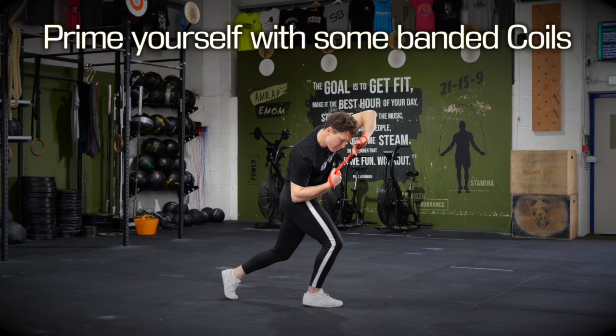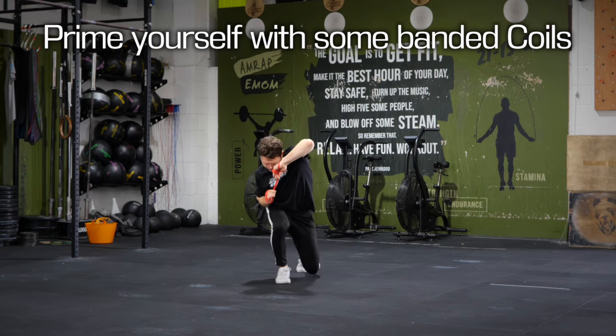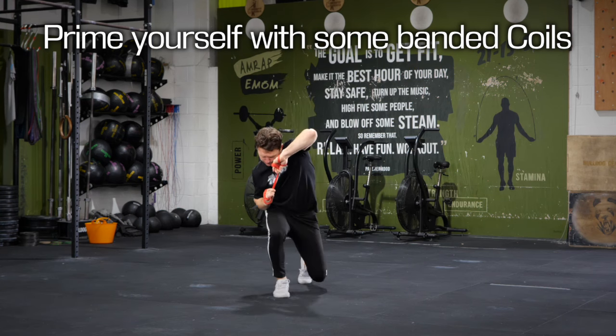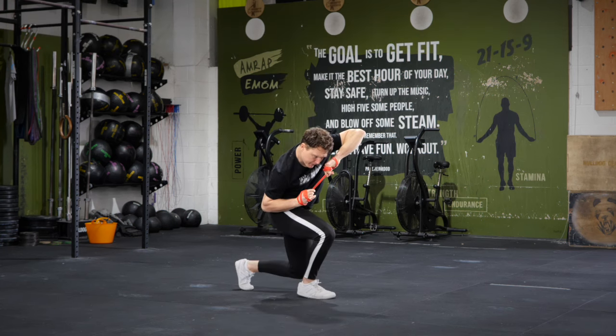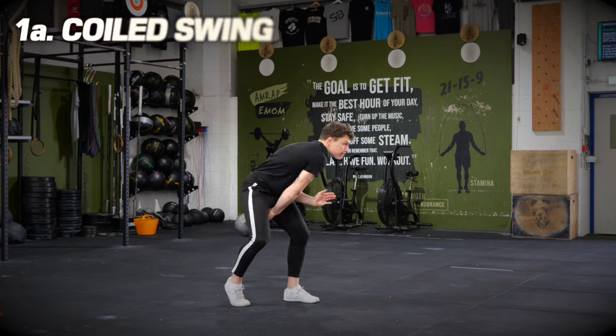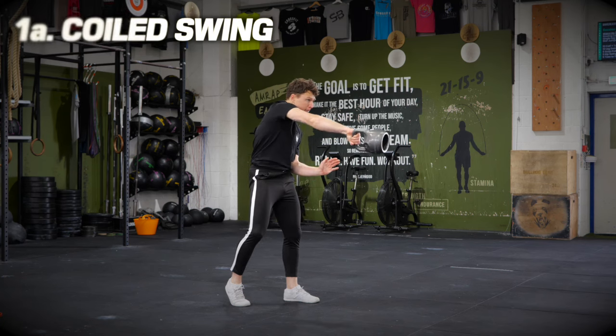First off, we've got to prime the coil by using a resistance band, locking into the coil whilst taking a few steps as well, just to show that we can hold the coil and maintain it whilst in motion. Once you're primed with the coil, then we can start off number one with a coiled swing.